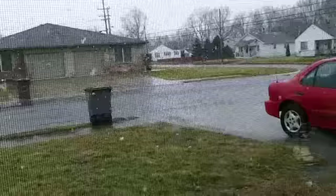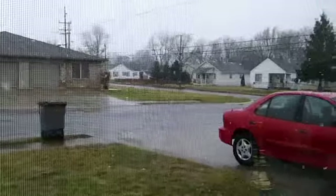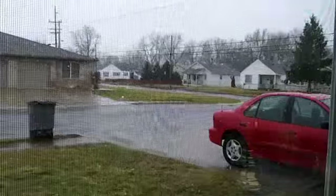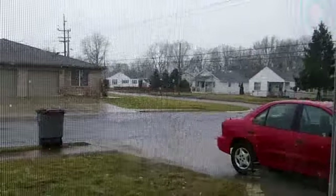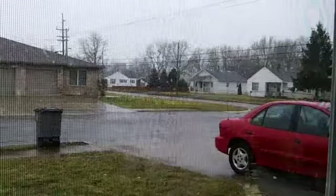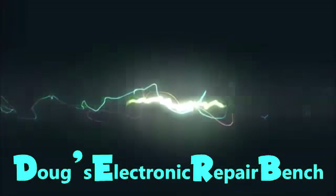That sure does look like snow — some big flakes too. Well, this is not the subject of this video. I guess we'll get back to what I really planned to do. Welcome to another exciting episode of Dusty Electronic Repair Bench.